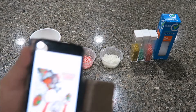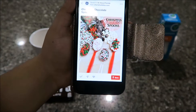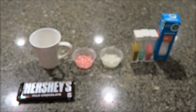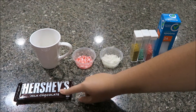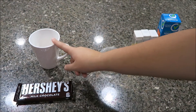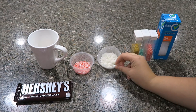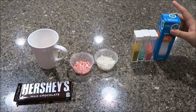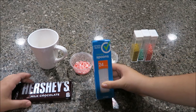We're gonna make these — they're from Pinterest, like hot chocolate spoons. What you're gonna need is chocolate — I'm just using Hershey's, but anything that melts will work. For toppings I have crushed candy canes, coconut, and sprinkles. And then you're also gonna need spoons obviously. So we're gonna get to making this and melt the chocolate first.